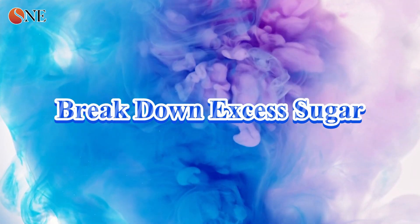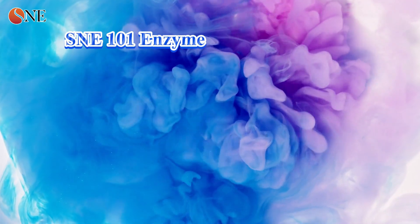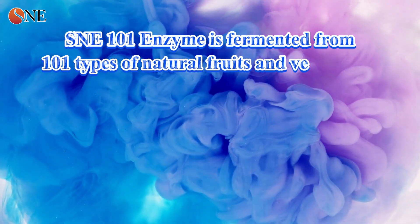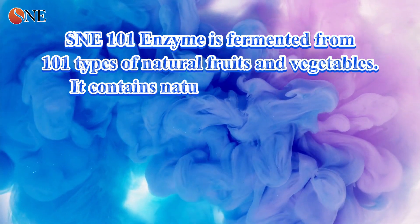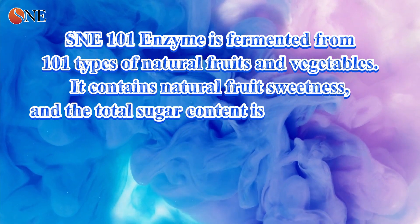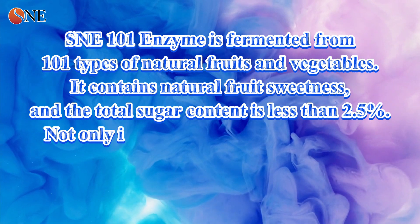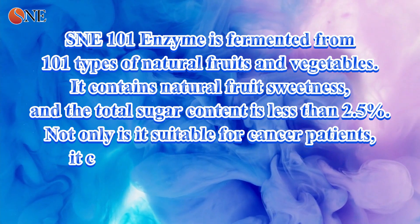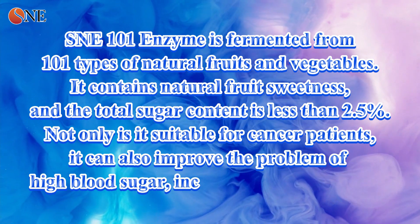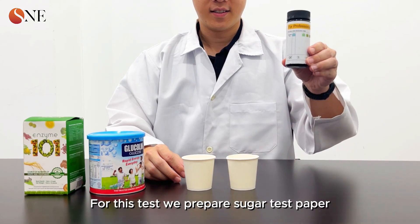SNE 101 enzyme is fermented from 101 types of natural fruits and vegetables, contains natural fruit sweetness, and the total sugar content is less than 2.5 percent. Not only is it suitable for cancer patients, it can also help improve high blood sugar levels, including for diabetes patients.